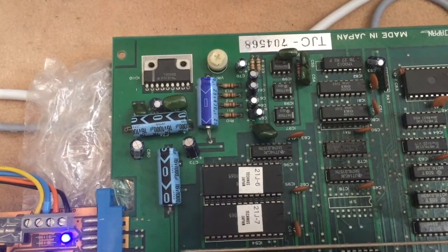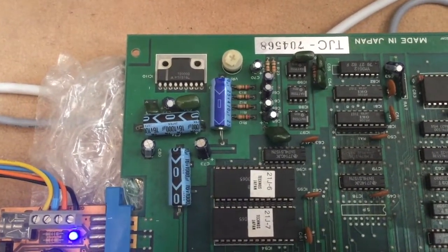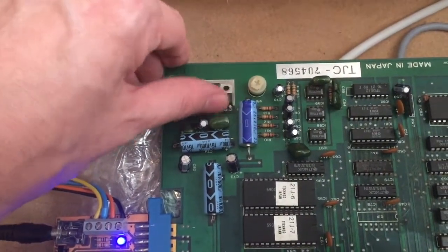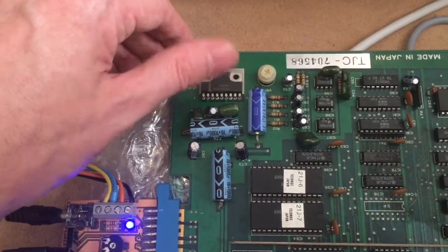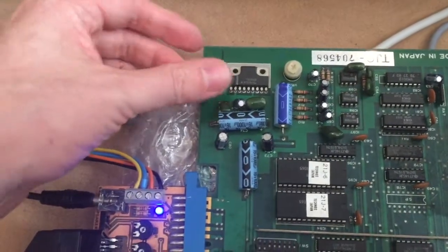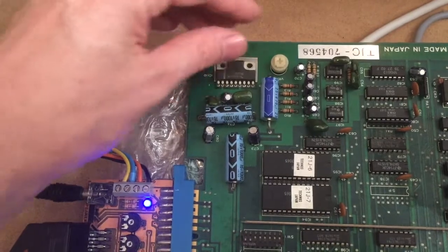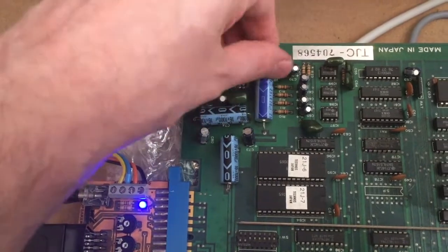The first thing I always do when I have an arcade board that has no sound at all is check the sound amplifier circuit which is up here. This is the sound amplifier chip. And when you touch the legs of the chip, you can already hear that I can produce some hissing sound. So that actually tells me that the amplifier probably is doing something — it's not completely dead. If I turn the volume knob down, yes, I can actually control the volume of the hissing sound.